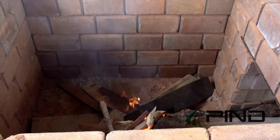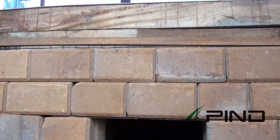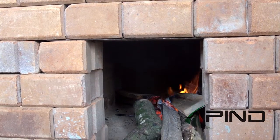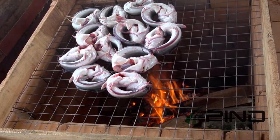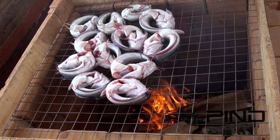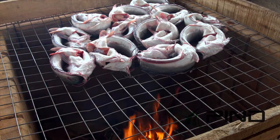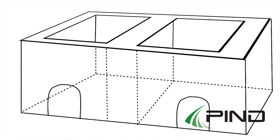Next, you create your fire inlet. These openings should be forward-facing to the prevailing wind direction. This is to ensure natural ventilation during the drying process. The fire point opening should have a width of 35 cm at the bottom and a height of 35 cm.